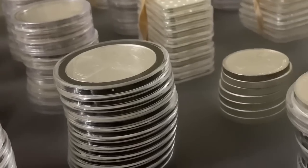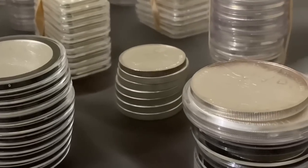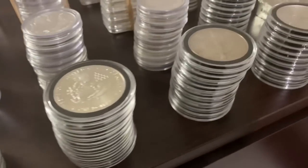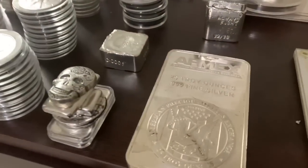Welcome guys to Silver City. It's a city made out of silver — silver coins, silver bars, and other different kinds of silver as well. Now what's so unique about this city? This city only has a population of one, and that one being me. This is where I reside. Matter of fact, I can see my house from here. Awesome.